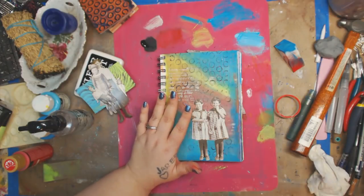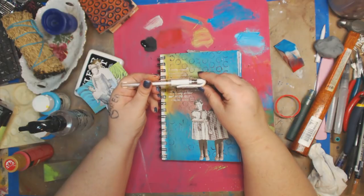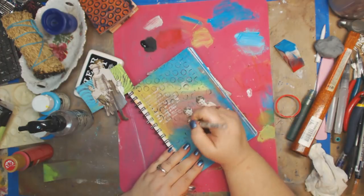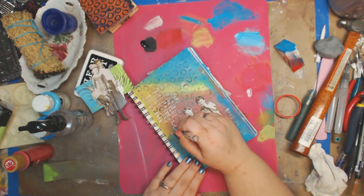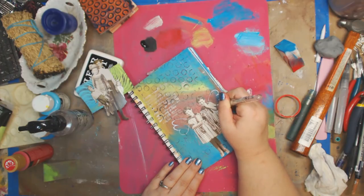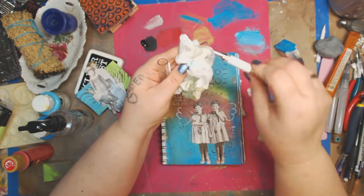Now I'm going to find my gel pen — I use the Uniball Signo rollerball. You can sketch it out first if you want, but I'm just going to do whatever. You can do a heart on the side to make it look like wings. I'm just going to add a wing there, and her wing might go off the page or not.